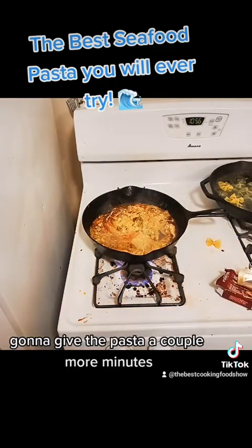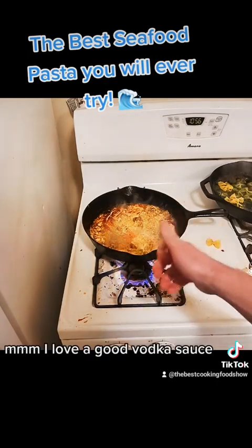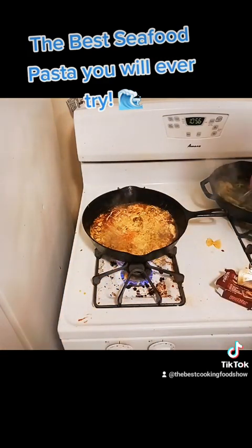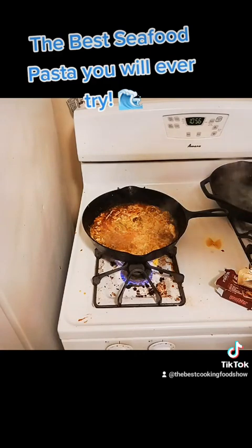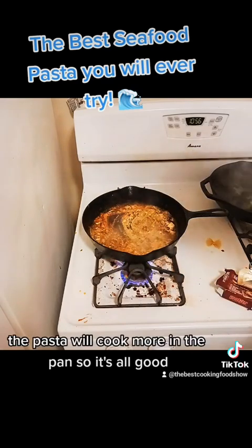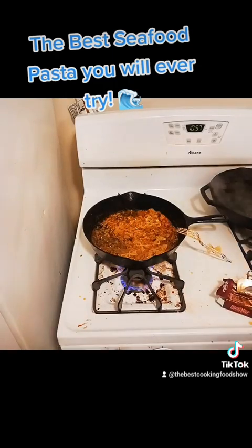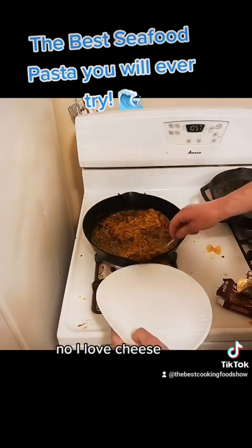I'm going to give the pasta a couple more minutes. I love a good vodka sauce. The pasta will cook more in the pan, so it's all good. Put a little cheese on it — you know I love cheese.